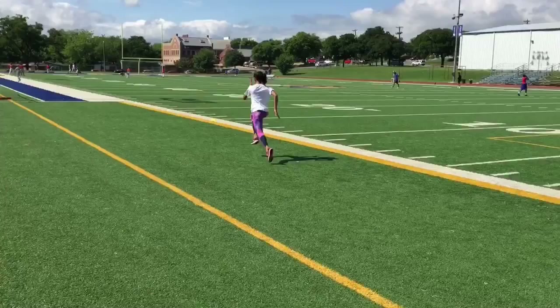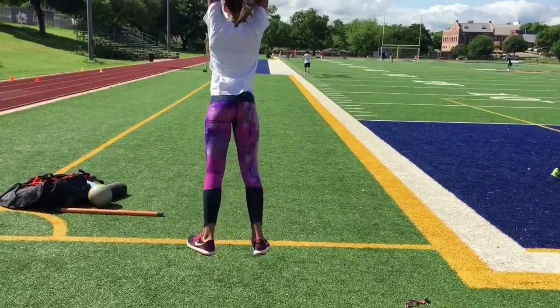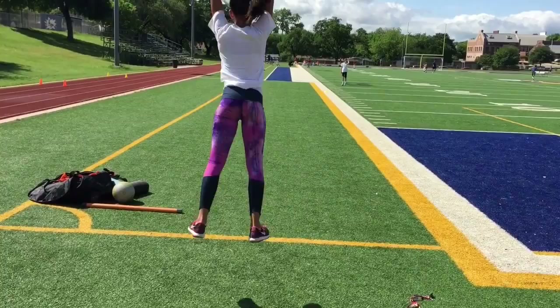The last exercise here is what we call star jumps or jump squats. The interesting thing here is after she's done, she'll roll through to acceleration. Very good.